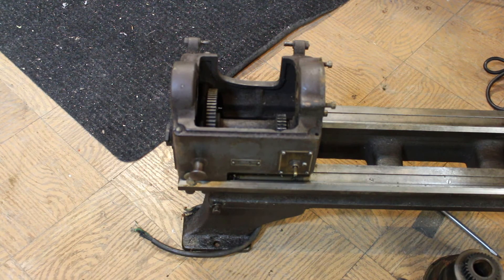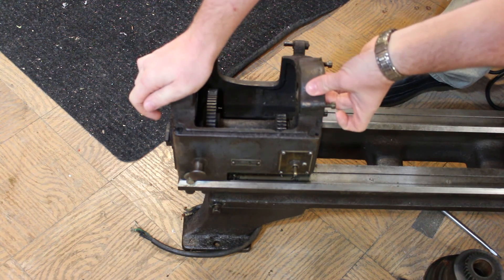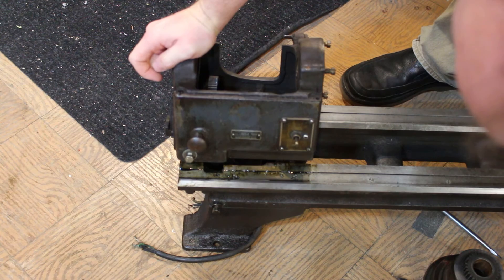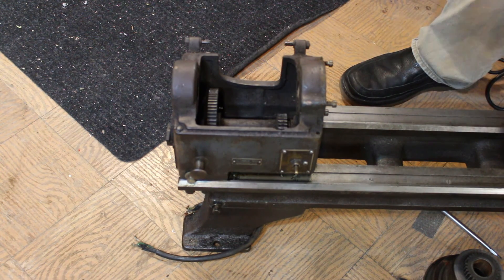Here's our lucky candidate. First thing I want to mention — if you haven't noticed already, my picture quality is way better. Finally got my new camera taking great video. Here it is: this used to be a Logan, or Montgomery Ward, 10-inch lathe. I have already unbolted the headstock here.